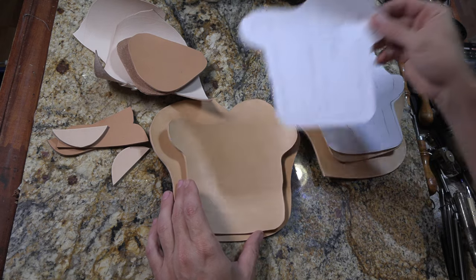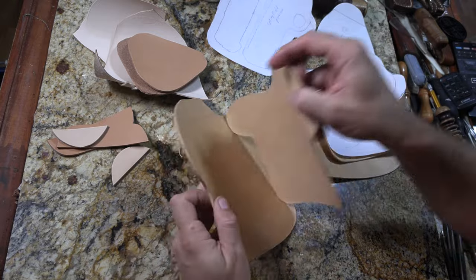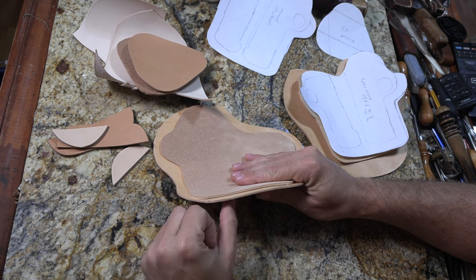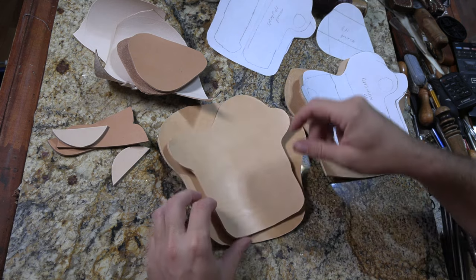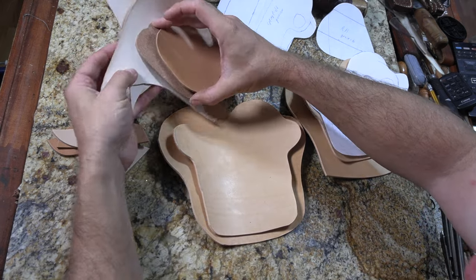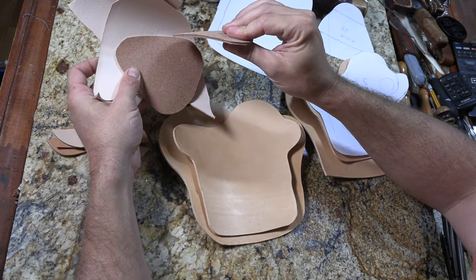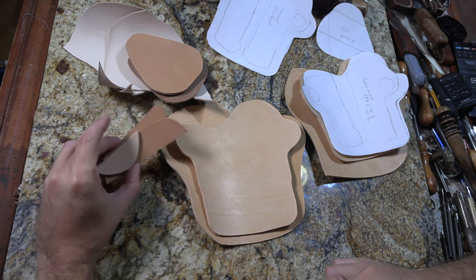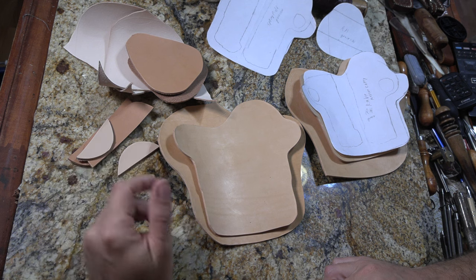I've already got the pieces cut out from those pattern pieces, and I've got some lining leather that I can line these with. I cut it out of five to six ounce — approximately five ounce. I'm going to glue two layers together and that'll make them lined. Pretty much the same with the paddle pieces. I've got some thinner three to four ounce, and that same six ounce leather for the paddle, plus some spacer pieces cut out of heavier stuff — about eight ounce leather scraps.